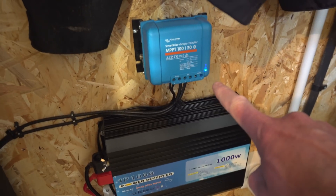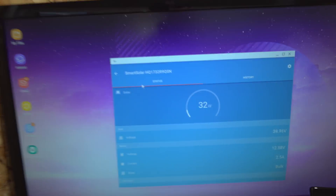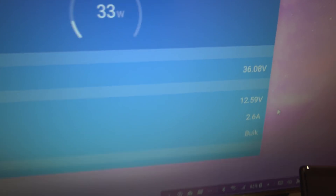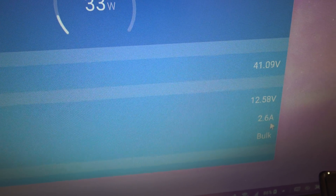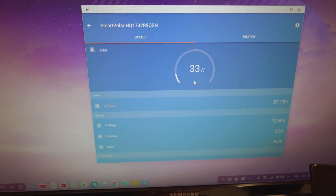Good morning! It's a lovely bright morning today. As expected from last night's weather forecast, it's looking pretty good, so let's check the solar panels. The indicator light is solid blue — that means bulk charge mode. Looking at the screen, we're getting 32 watts, which equates to 2.6 amps going into the battery. Not bad at all.